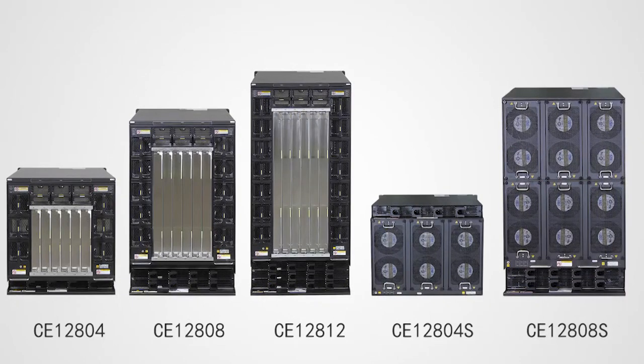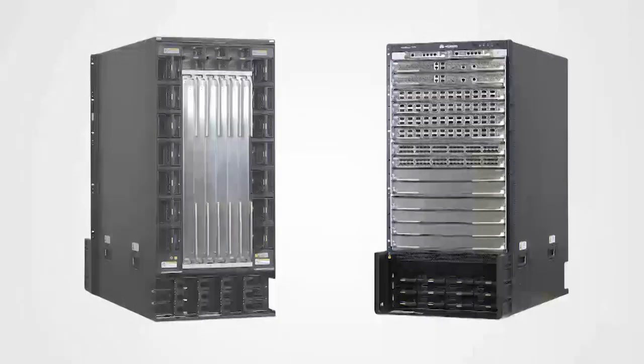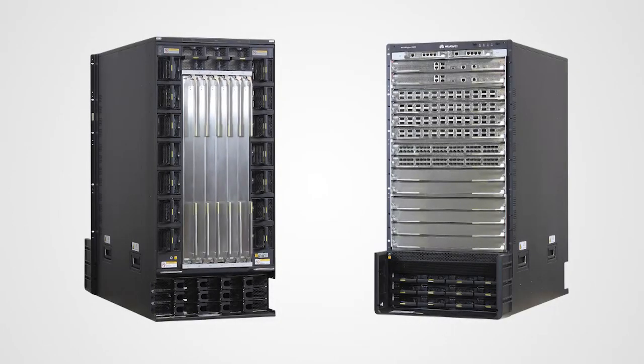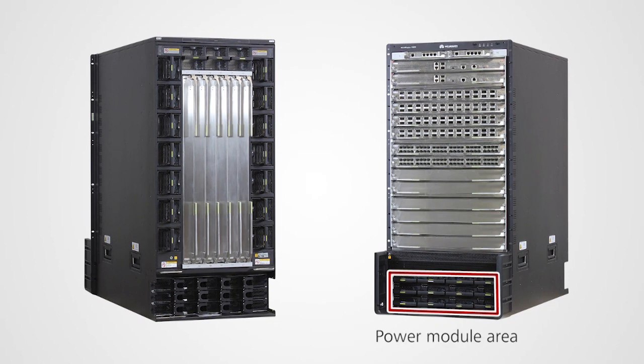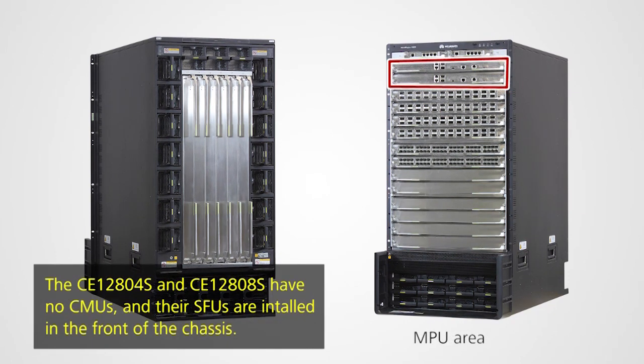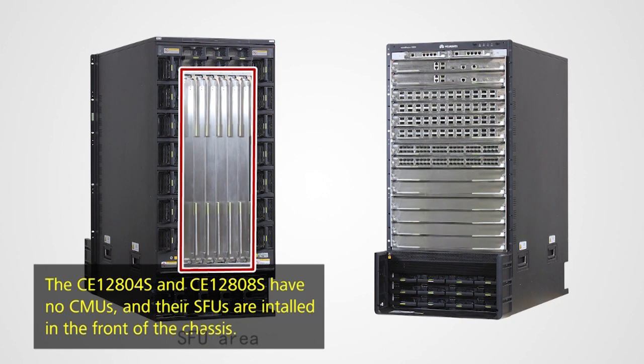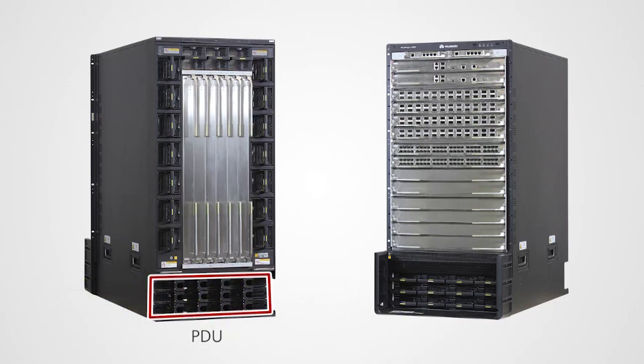These models are installed in the same way, and this video demonstrates installation of a CE12812 AC chassis. Components in a CE12812 chassis include power modules, LPUs, MPUs, CMUs, fan modules, SFUs, and a power distribution unit.